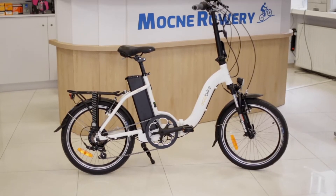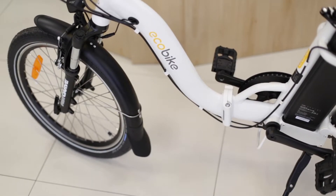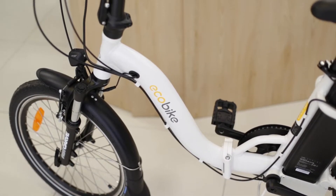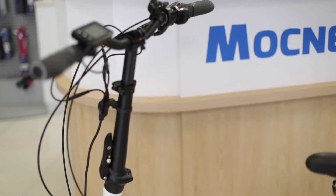EcoBike Even posiada składaną ramę w rozmiarze 15 cali oraz 20-calowe koła. Będzie on odpowiedni dla osób o wzroście od około 160 do 180 cm. Dopasowanie roweru ułatwi długa, regulowana sztyca oraz mostek z regulacją wysokości.